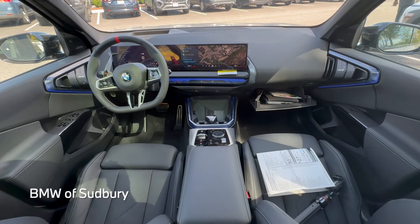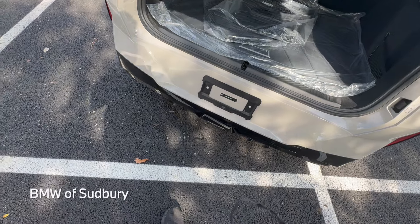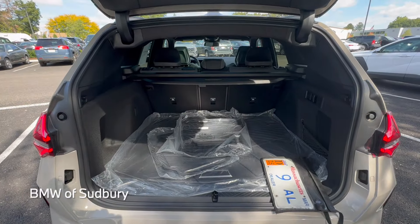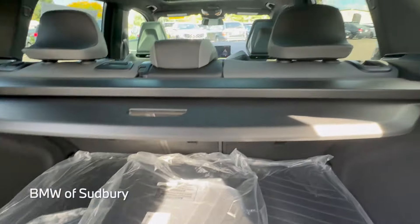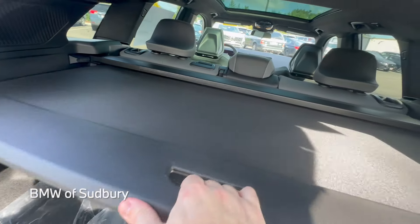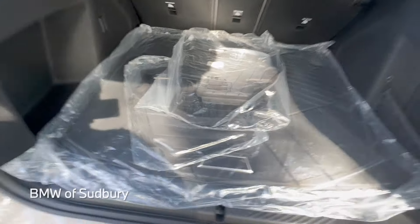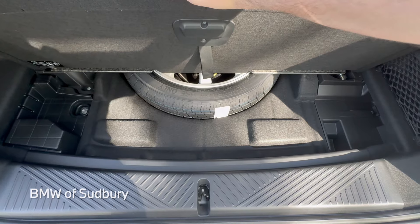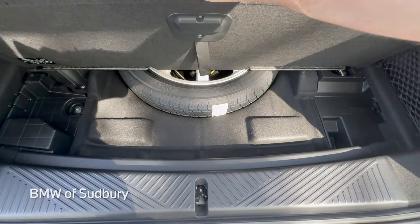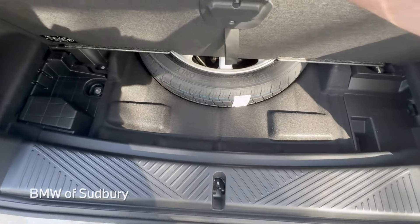Taking a look at the cargo area — there's a nice amount of space, maybe a little bigger than the previous generation. There's a 12-volt outlet and a hook for groceries. The seats do fold and you can remove the privacy shade. This one was ordered with rubber mats and a cargo liner. Under the floor this one has a space-saver spare — alternatively you can opt for a mobility kit, which gives you extra space under the cargo floor but just a fix-a-flat kit instead. So there's a trade-off there.